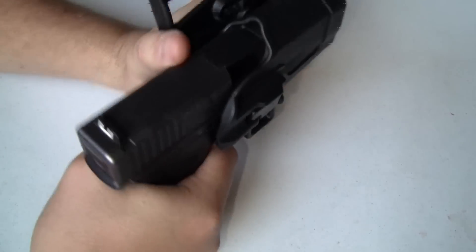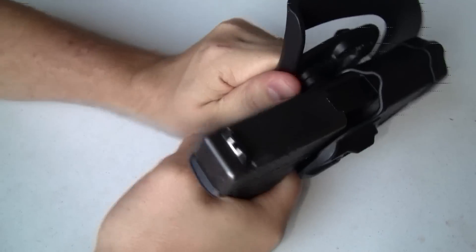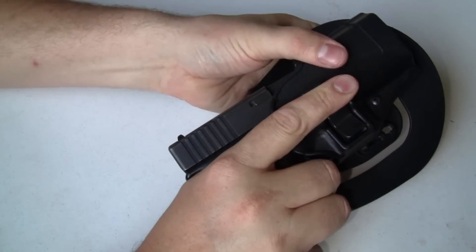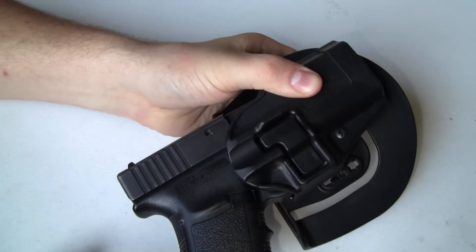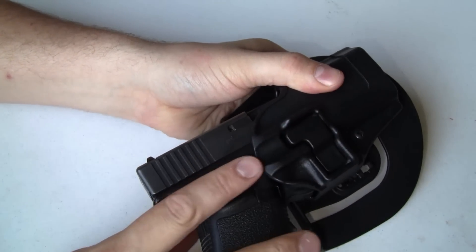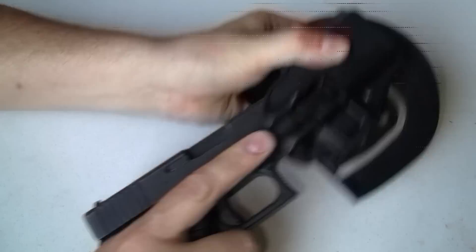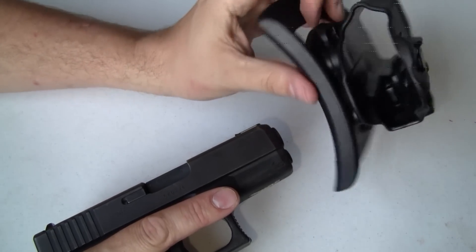It doesn't matter how much pulling I do, I'm not getting that gun out of that holster. But when I need to, I put my finger right there alongside, indexing the barrel, and the firearm comes straight out. I index my finger, the button is depressed, and I pull straight out — very slick, very easy. Luckily I've never had to draw from this holster for a defensive situation, but I really like that extra level of retention.